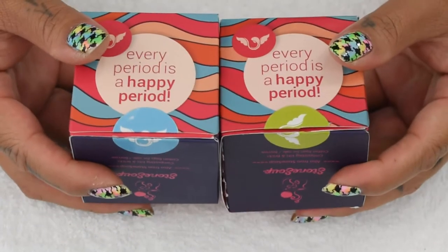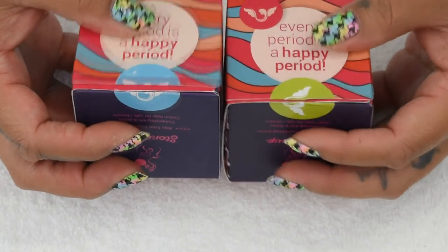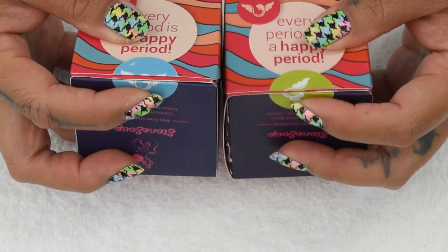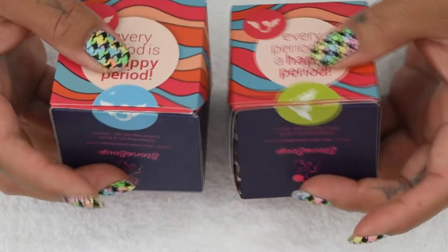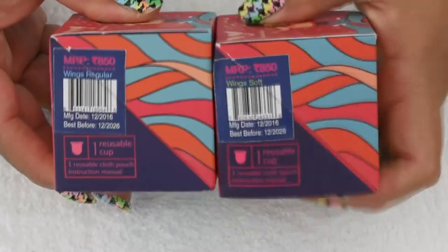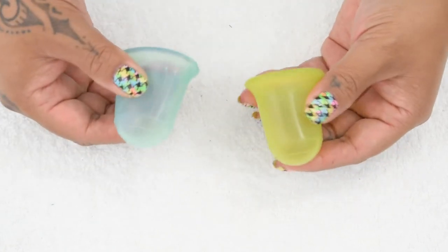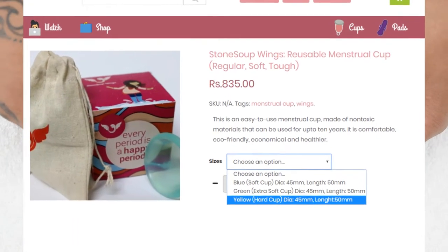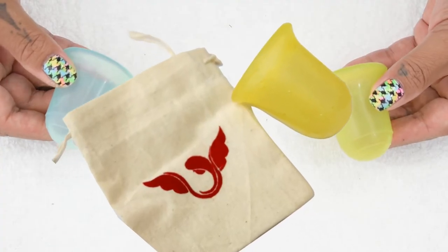You will notice that the two labels that close the box are different colors — one is blue and one is green. These cups come in different firmnesses, and you don't get to choose the color of the cup. The colors indicate what firmness you purchased. When you turn the box to the side, it is labeled right there with which firmness you received. At the time of my purchase, there were only two options: the soft version and the regular version. However, checking back with the website, I noticed they added one more version, which will be the firmest of all three, and I believe that will be a yellow cup.